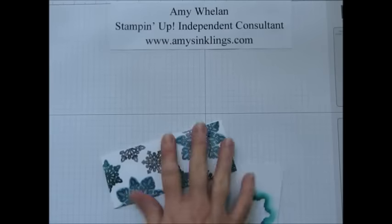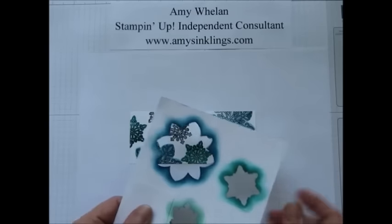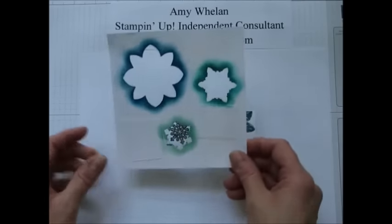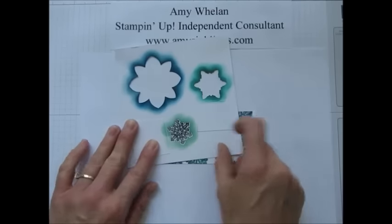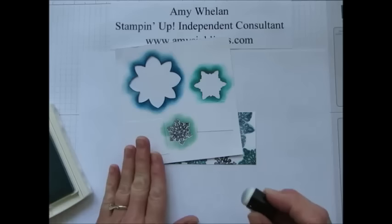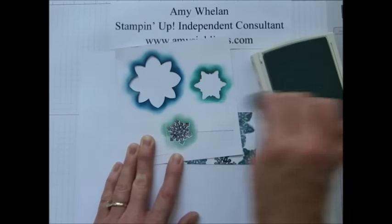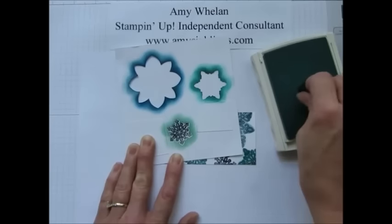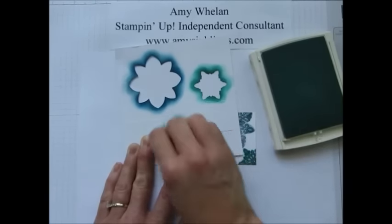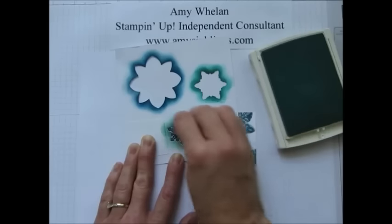With reverse masking, you stamp the image first in black, punch out the shapes, and then cover up the area that you want to shade. I'm going to use Soft Sky — I thought I had it out. You use your sponge daubers. This is a very light color so you don't have to worry about stamping off, but with some of our other colors you want to take some ink off before going over, because you don't want it too dark.